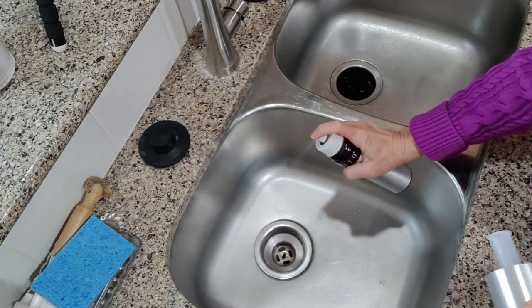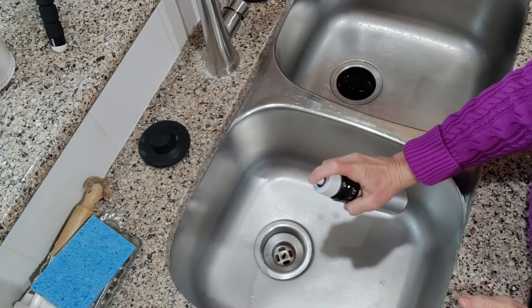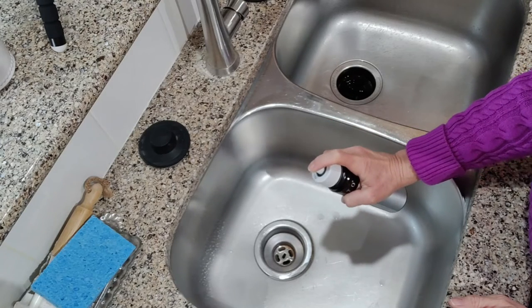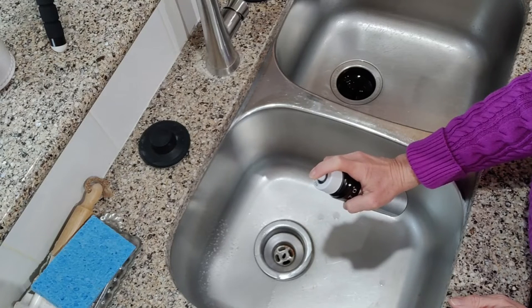Then we're going to spray it until we run all of that soapy water through the nozzle. We'll just keep spraying — this takes a minute or so — and you might have to stop and pump it back up again if it runs out of pressure.